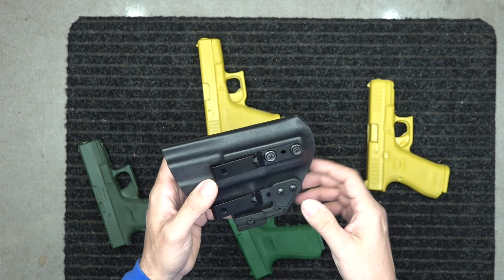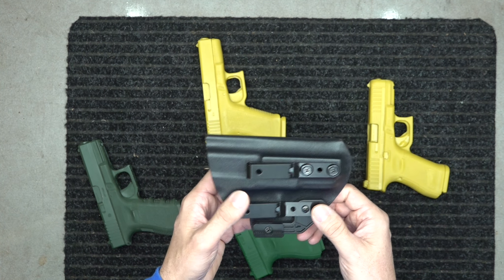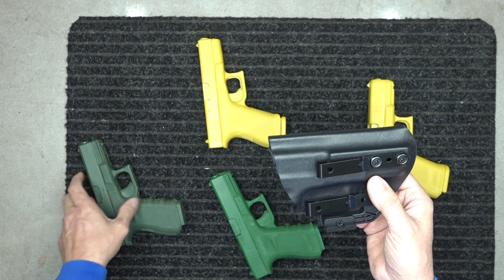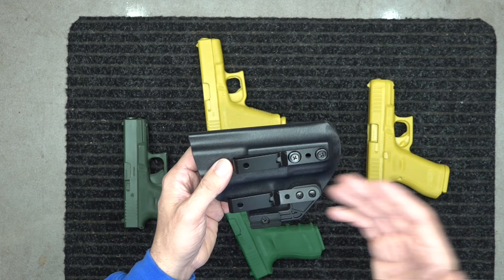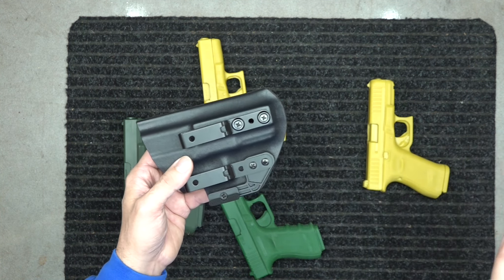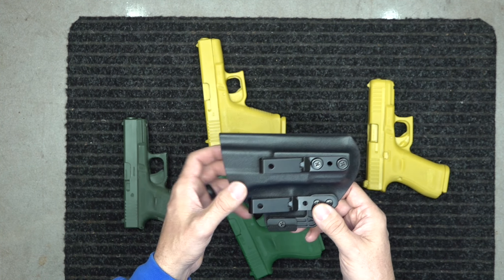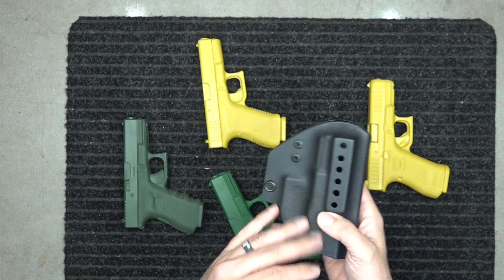This one holster fits them all — you won't have any problems. If you've got a bunch of holsters already, or you've got a Gen 3 now and might upgrade to a Gen 5 later, that wouldn't be a problem — you just buy the Gen 5 and pop it into this holster. It fits the PSA Dagger as well.